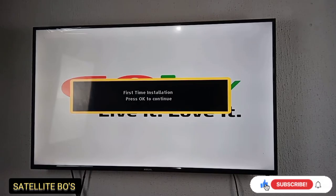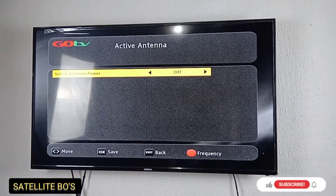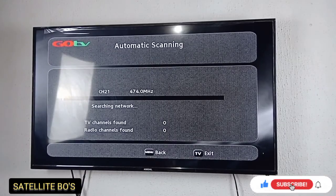Click First Time Installation and press OK. Select English, then select your country. For satellite, leave the antenna power off. Then just wait for it to scan.